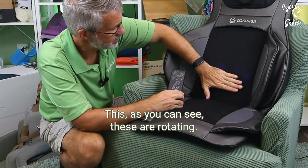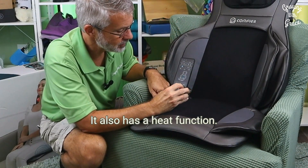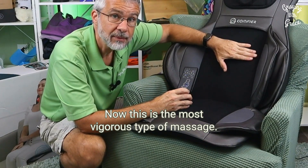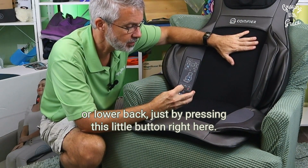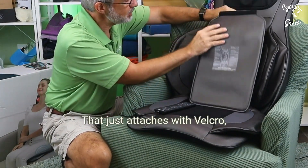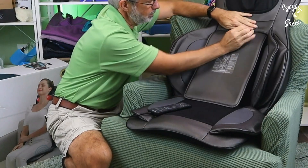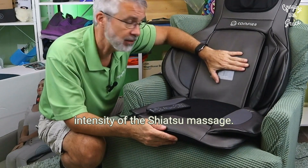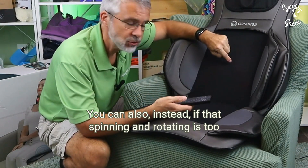This is the shiatsu — as you can see, these are rotating and it goes up and down. It also has a heat function; when those turn red, that means it's now generating heat. This is the most vigorous type of massage. You can control where it's located — full back, upper back, or lower back — just by pressing this button. But if this is too intense, they do include this pad that attaches with Velcro right there, which helps lessen the intensity of the shiatsu massage.